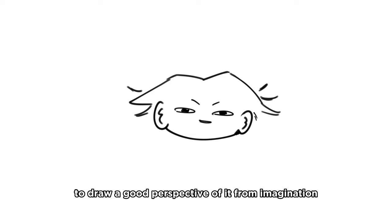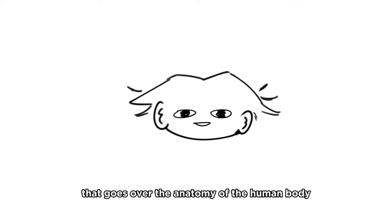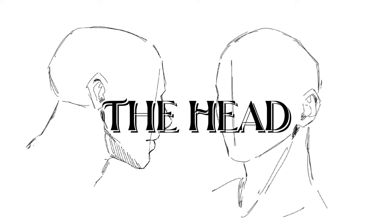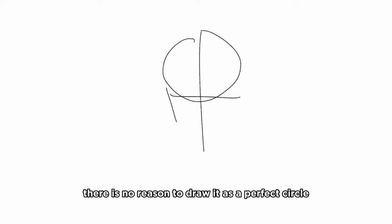The same applies to the human body. To draw good perspective from imagination, you must understand its form. So we're going to have a series that goes over the anatomy of the human body - if you don't want to miss out, become a little blind mole and subscribe. Let's do it. We're going to start off with the head itself. First off, we need to clear a misconception: the cranium is not perfectly spherical. There is no reason to draw it as a perfect circle.